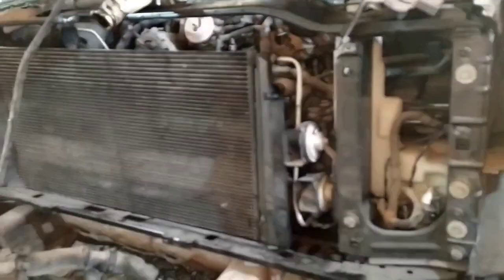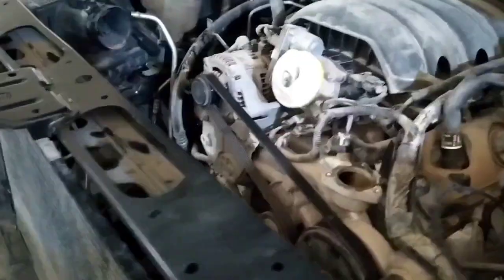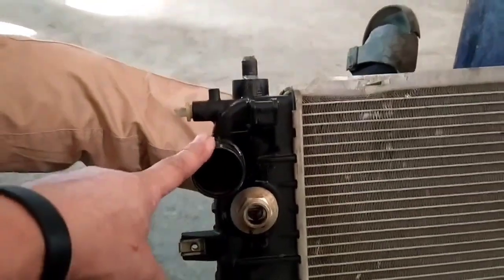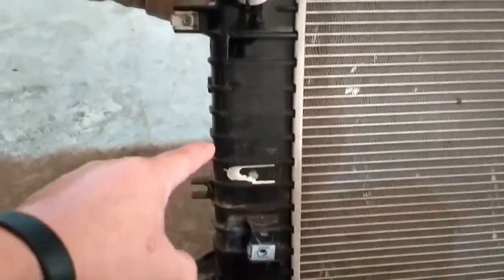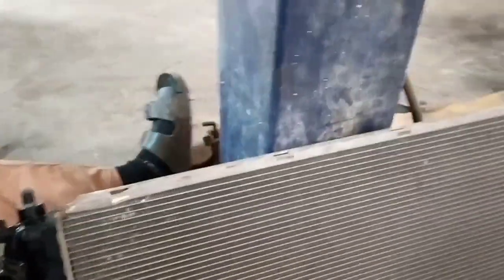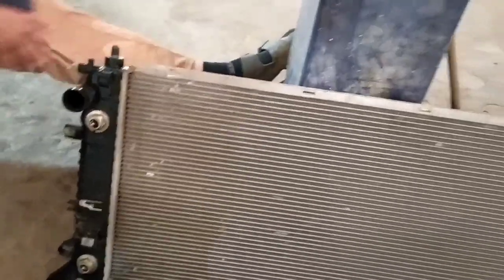GMC Yukon. Baklas yung front nyan, pagtinanggal ang radiator. Ito yung kanyang radiator. Dito sa loob nito, ang dito ang kanyang engine oil cooler — sa loob ng radiator. Ito yung kanyang pipe, dalawa, in and out. Dyan yung pinapalamig yung engine oil sa kanyang radiator, kasama siya ng radiator.